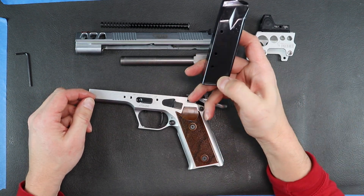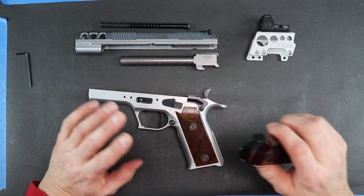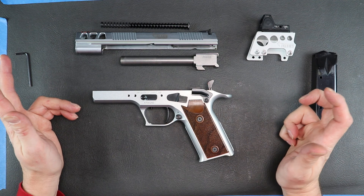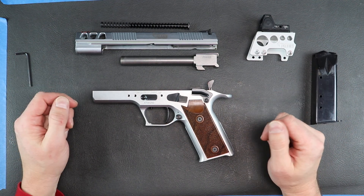This is a magazine — I believe it holds 15 rounds of .45. Very expensive. And just so you know, anything on the Pardini, any accessory you get is extremely expensive. You're going to pay two and a half to three times what you'd probably find on a more common firearm.